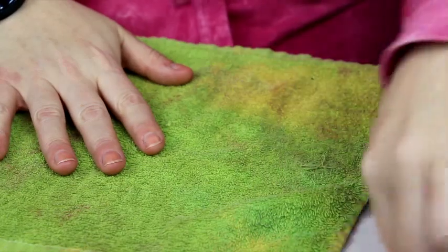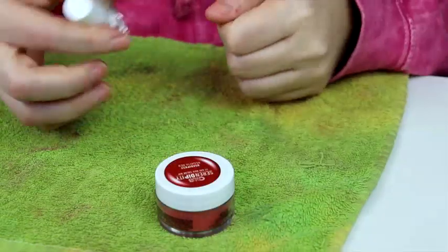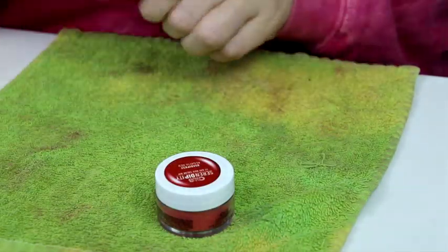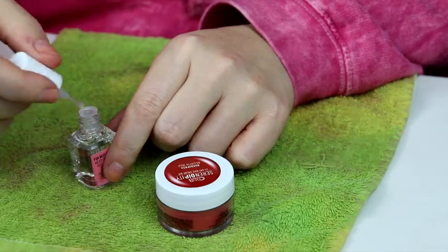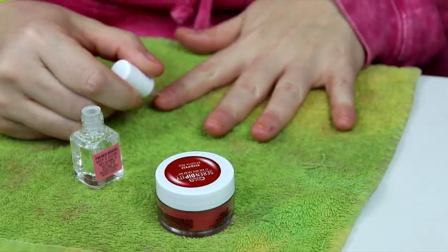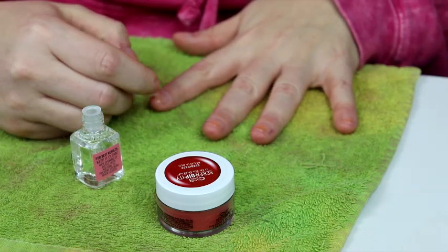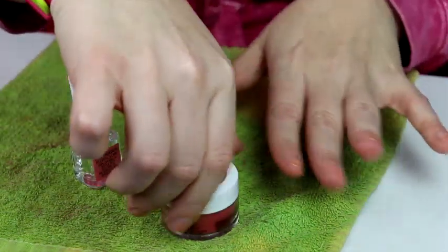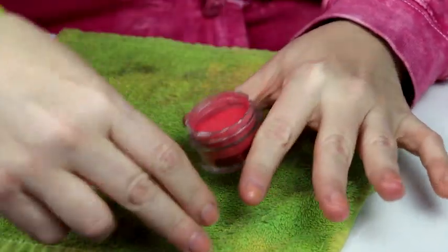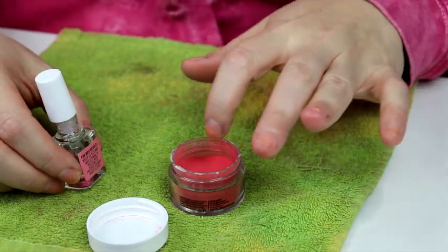Now what? Apply bond gloss to your first finger. My first finger - alright. Brush lightly with medium pressure to ensure an even application. Like I'm painting my nails? Mm-hmm. After applying the bond gloss, dip finger in powder using a scooping motion.